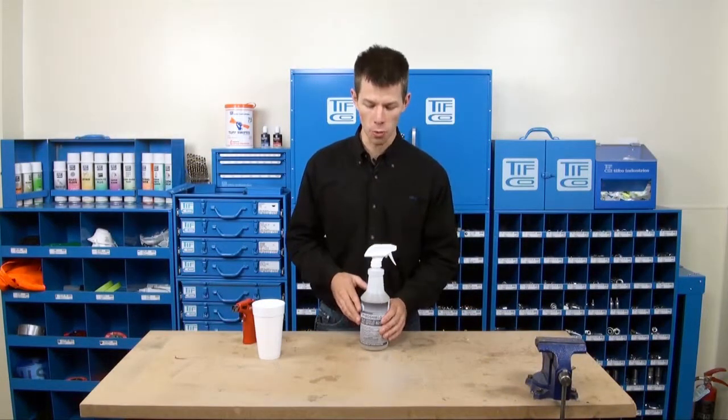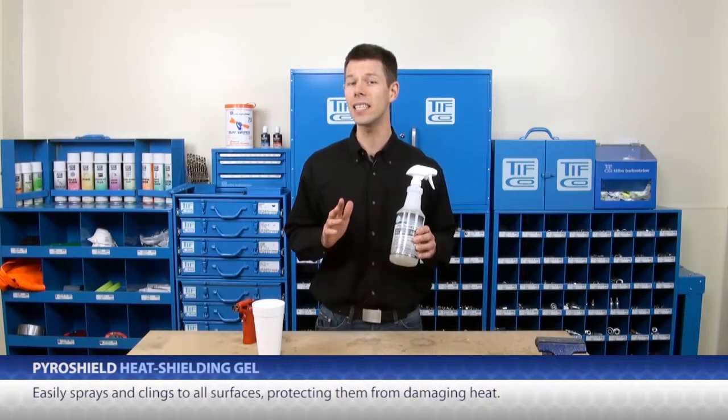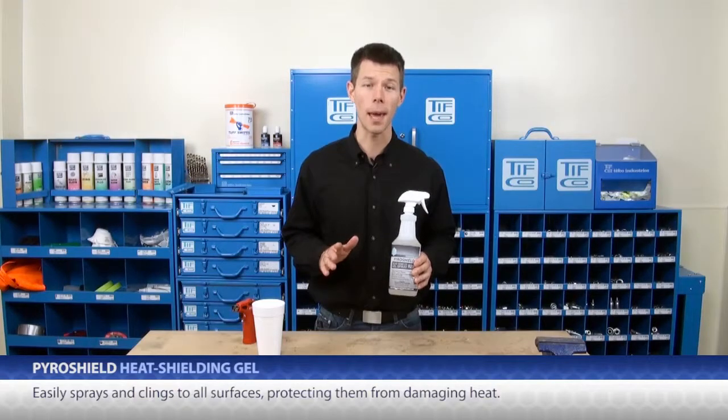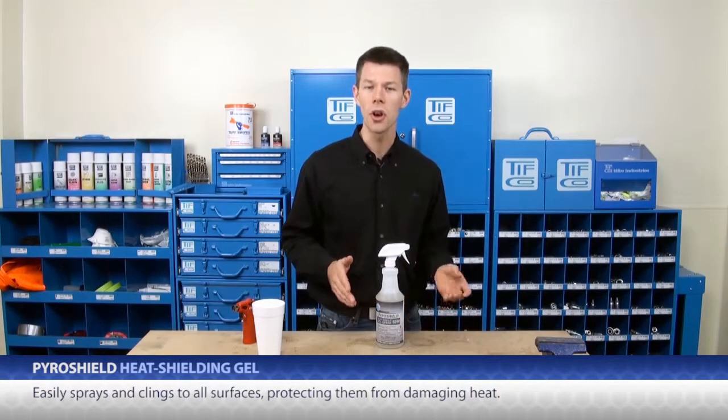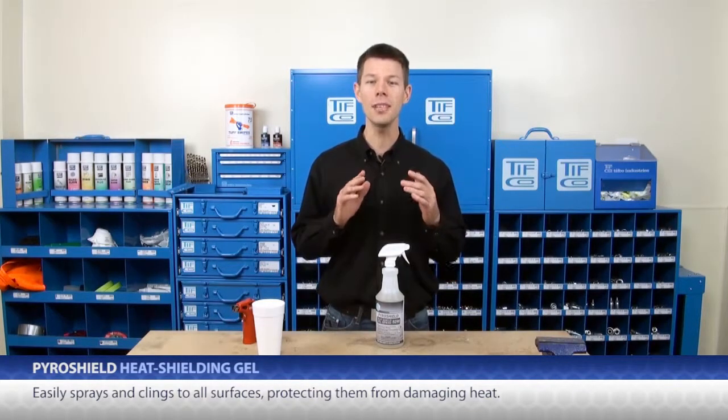Tifco's PyroShield is an incredible heat shielding gel that easily sprays and clings to all surfaces, protecting them from damaging heat. This heat could be from a torch, from welding, soldering, grinding sparks — you name it.